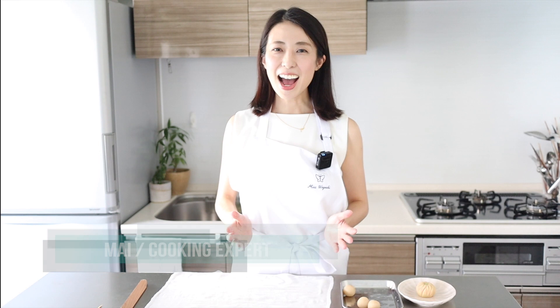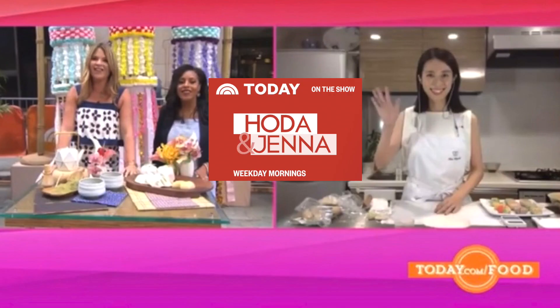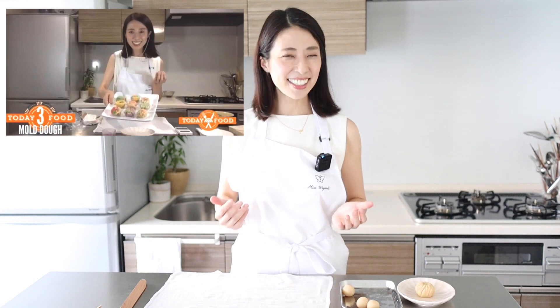Today, I'm going to show you how to shape the traditional Japanese sweets called wagashi into a beautiful flower. On the 2nd of August, I appeared on the American Morning Show Today with Hoda and Jenna to show how artistic the traditional Japanese desserts really are. In the show, I wasn't able to show the whole process, just the introduction part.